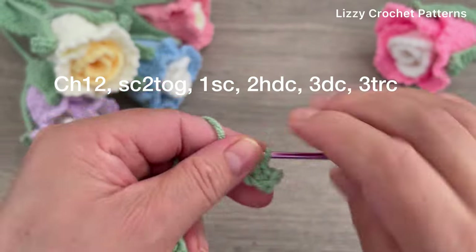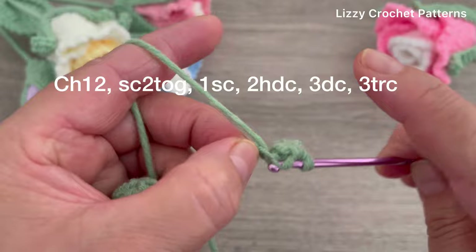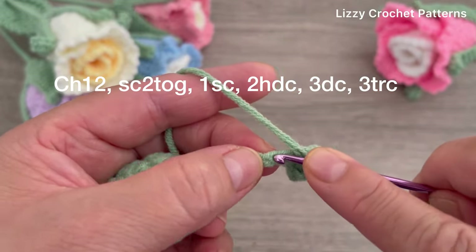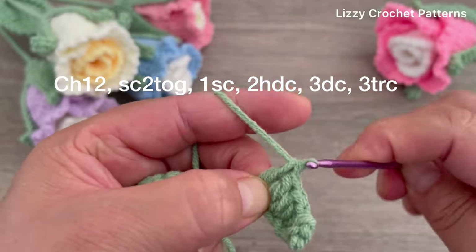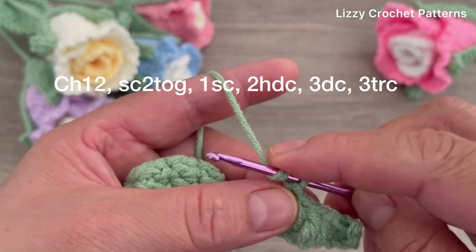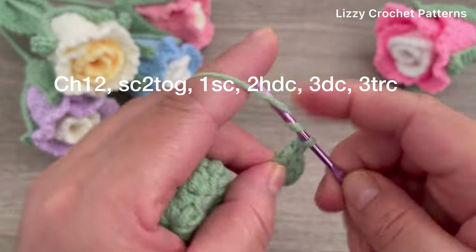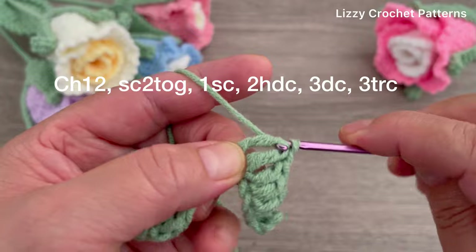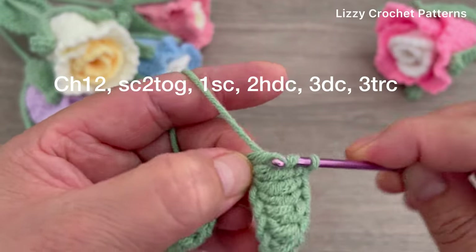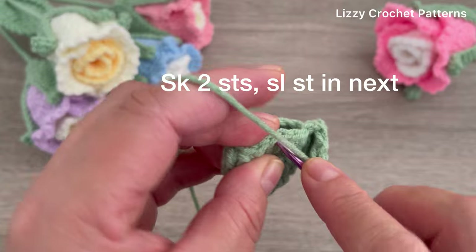In the next chain make one single crochet. In the next two chains make half double crochets. In the next three chains make double crochets. In the last three chains we're going to be making triple crochets - yarn over twice and make your triple crochet. Then skip the next two stitches and in the third make one slip stitch.